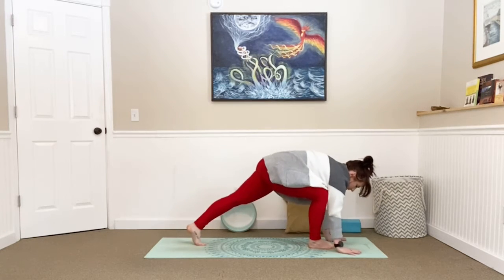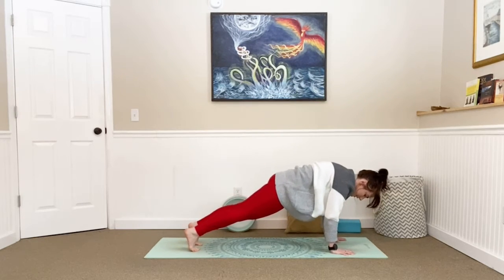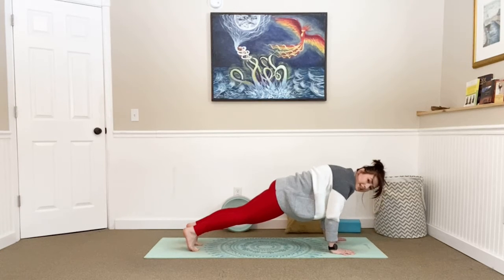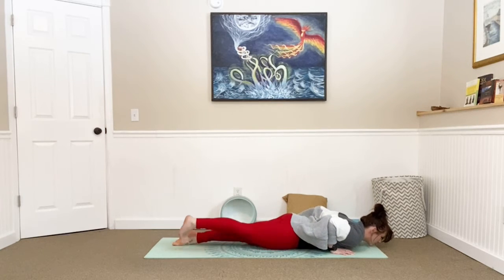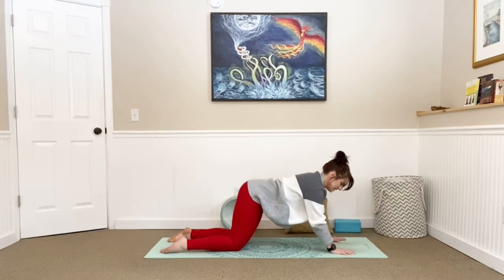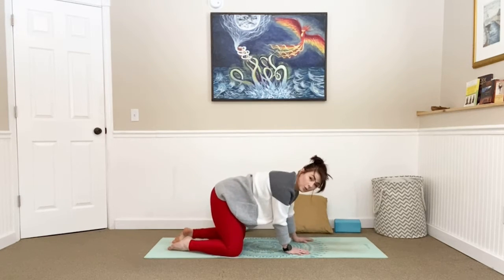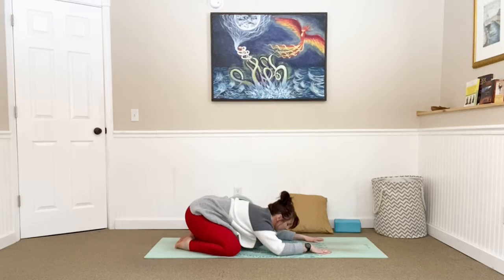Plant your palms, step one foot back and then the other, shifting your body weight forward into a plank position. Make sure you're tucking that tailbone under just slightly — nice straight spine. Big breath in, and as we exhale, keep your elbows into your side as we slowly begin to lower all the way down to the mat. Belly kisses the mat, toes flip. Inhale, press into your hands, lift your upper body away from the floor, sink your shoulder blades down your back — cobra. Take a big breath in and out.